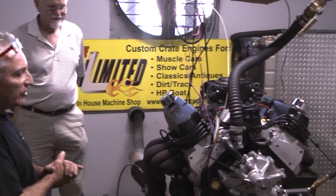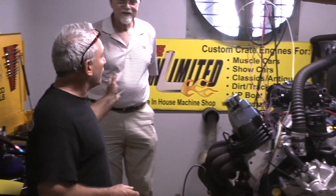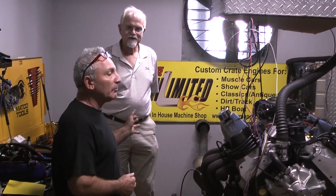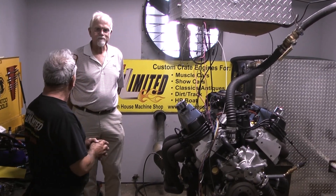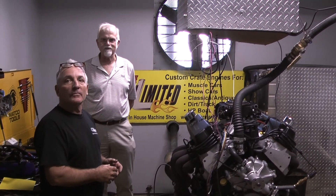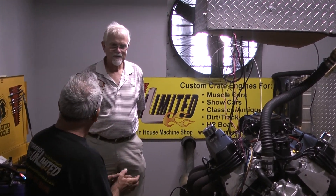We have this beautiful 427, and the great part is him and his friend Steve are going to assemble it into one of their ultimate kick cars — a GT 427 Cobra. They're going to go down.